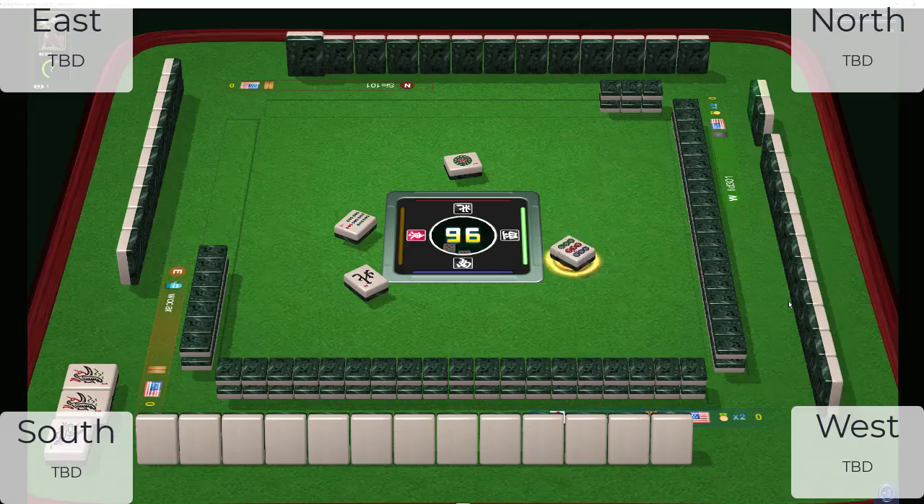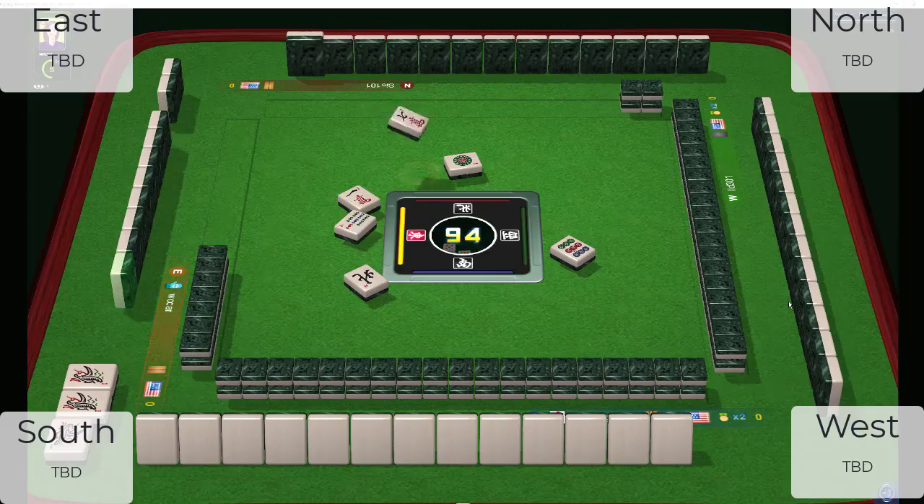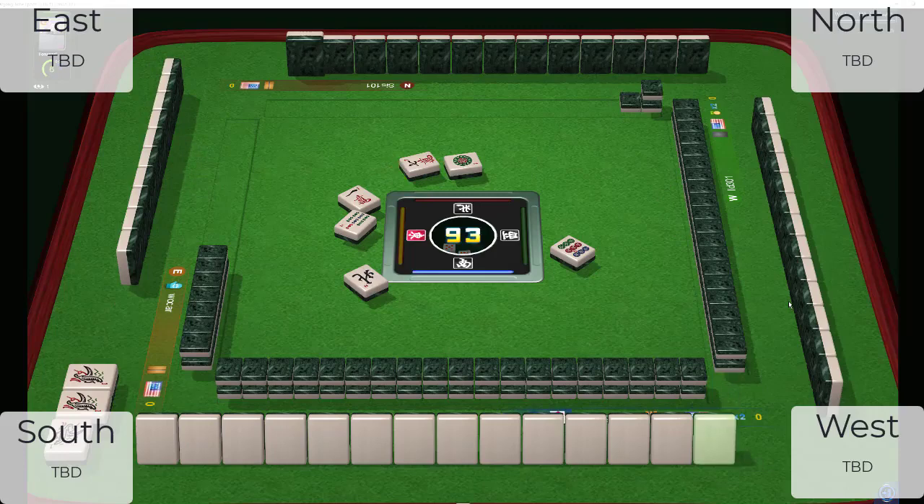Nine dots. Clearly East is playing one particular hand, because if they were gathering for a category they would not have thrown that one dot. Now the player in front of us has a North wind and seven characters, and they also threw the one bam. We're going to wait and monitor that.